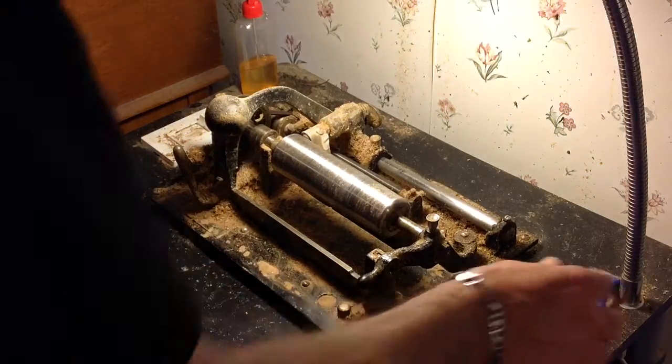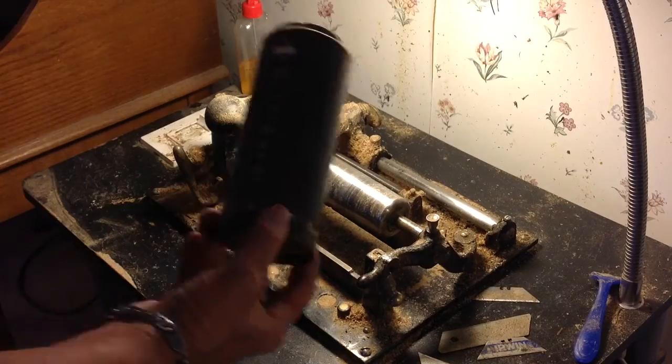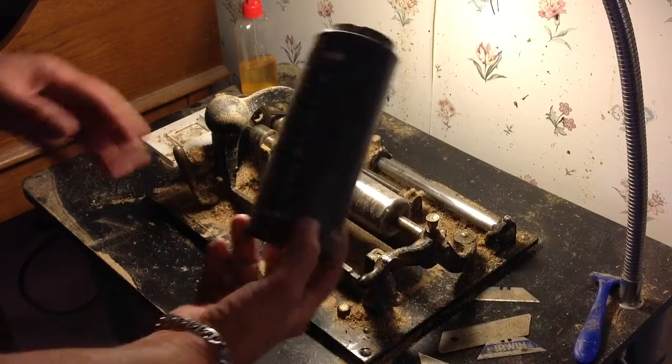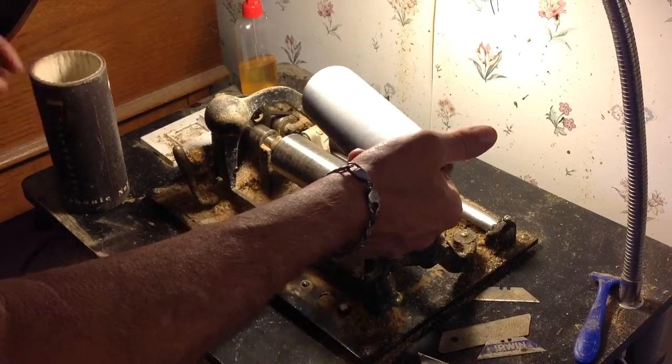As I keep saying, it's not shaving that does this, it's modifying black wax dictation cylinders. Speaking of which, I just got a brand new, if you want to call it that, box of dictation cylinders. As you can see, they are in absolutely terrible condition.